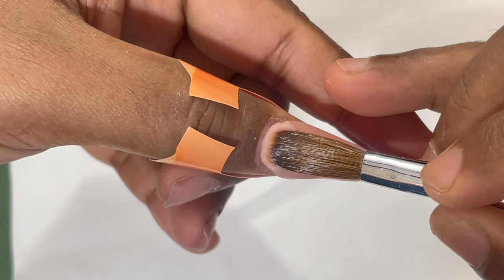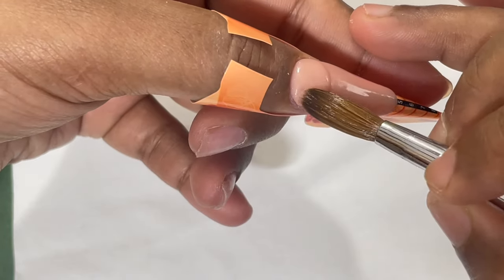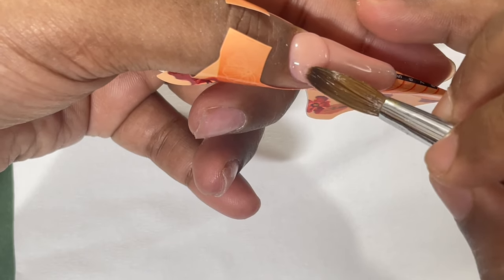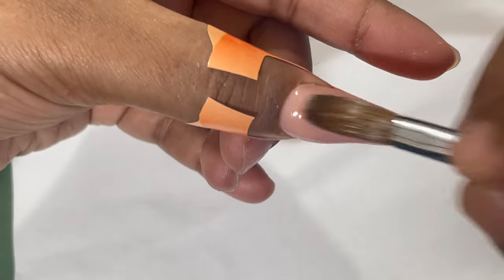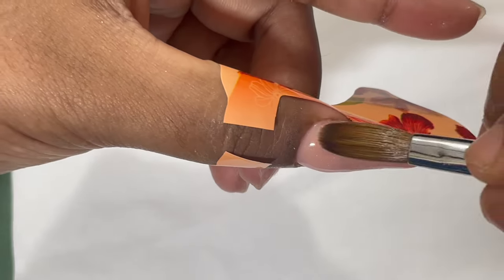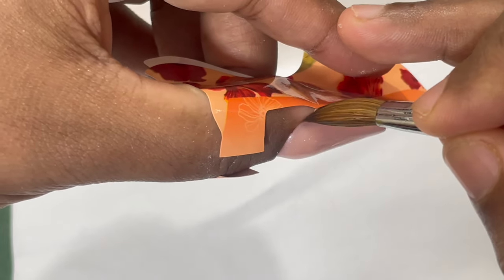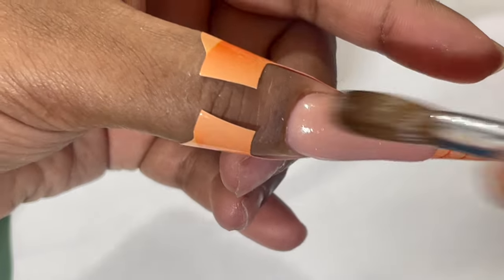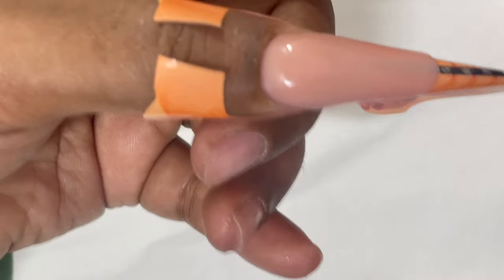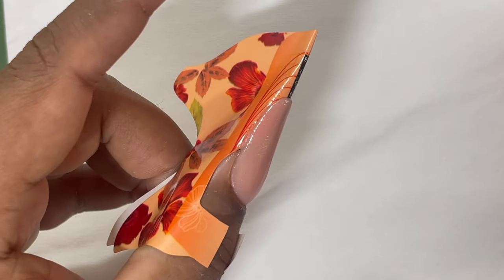Now it's time to apply the cuticle bead. See how I pressed and released the bead, then used the brush to slightly slide it to the corners of the nail. As soon as I reach the corners I blend immediately, then blend the center area. When blending the center of your cuticle bead, make sure you're not pressing too hard — if you do, you'll end up with a flat apex and will have to rebuild it, which leads to a messy finish and a lot of extra filing.